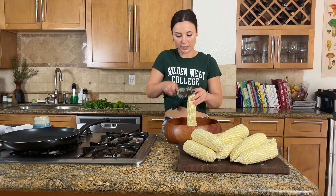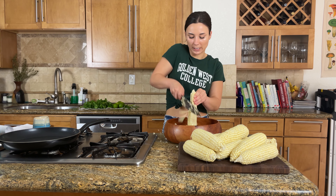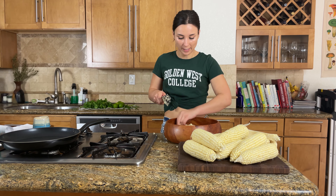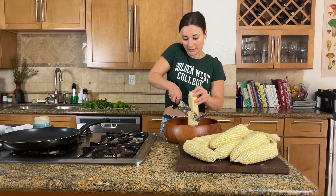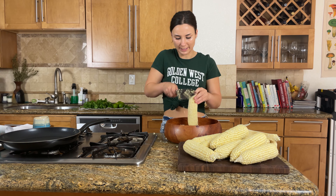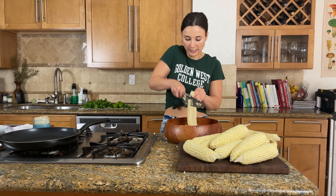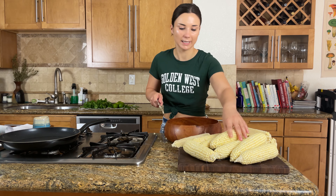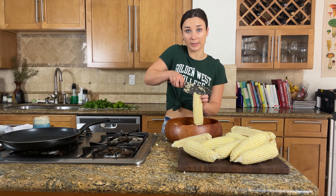Camille and I are a little corn-spoiled — we grew up visiting family in Northern California who actually farmed corn, and we would eat it directly off the stalk in the field. It was almost like an apple; you could just eat it raw and all the juice was incredible. It was the sweetest, best corn ever. I don't think the corn from the grocery store is quite the same.